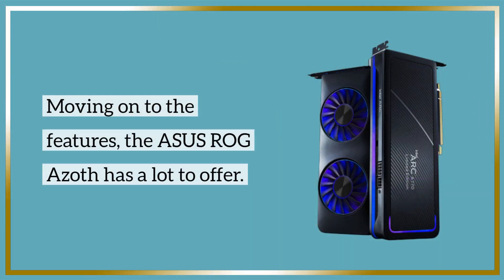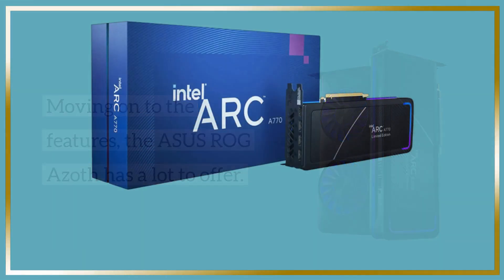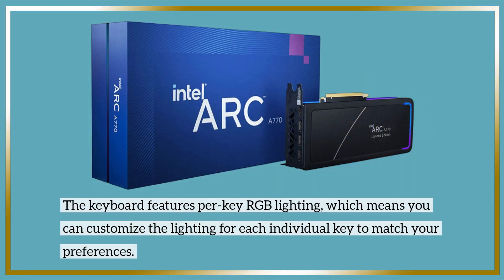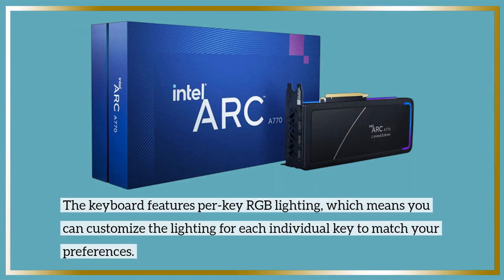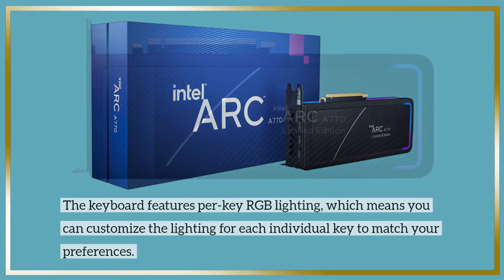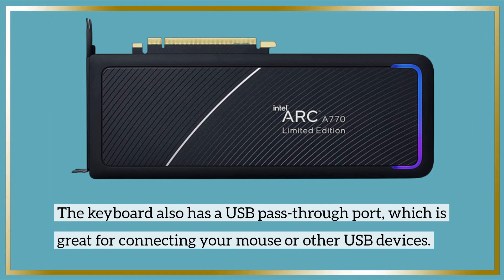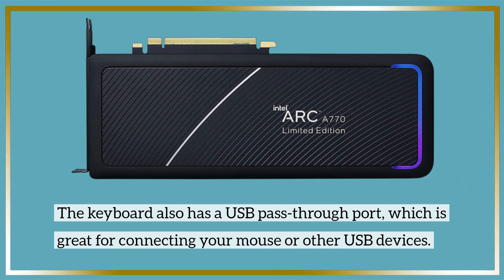Moving on to the features, the Asus ROG Azoth has a lot to offer. The keyboard features per-key RGB lighting, which means you can customize the lighting for each individual key to match your preferences. The keyboard also has a USB pass-through port, which is great for connecting your mouse or other USB devices.